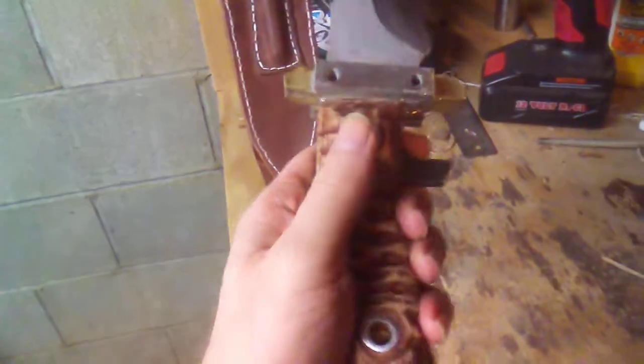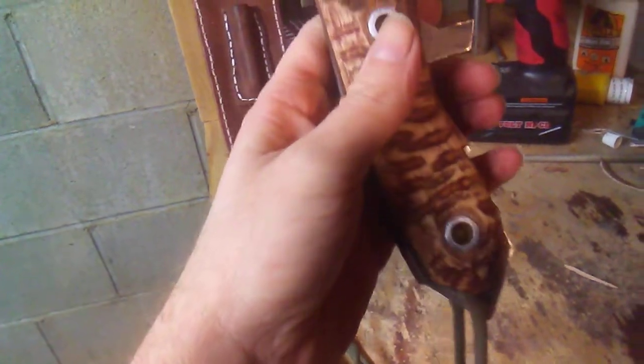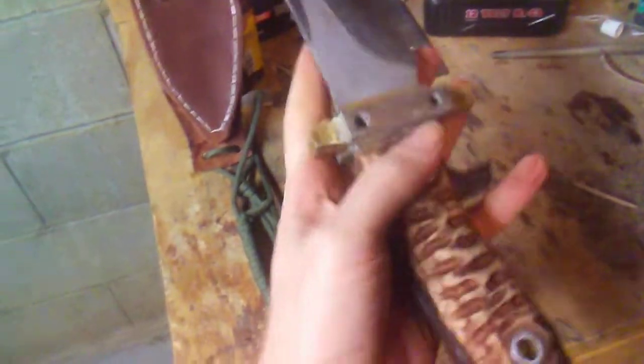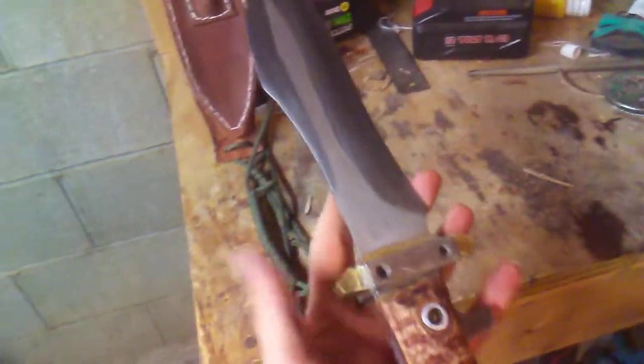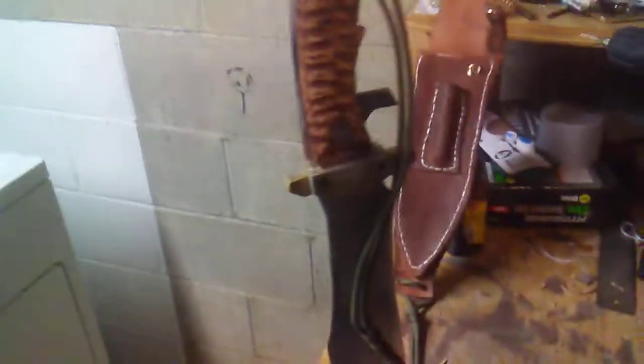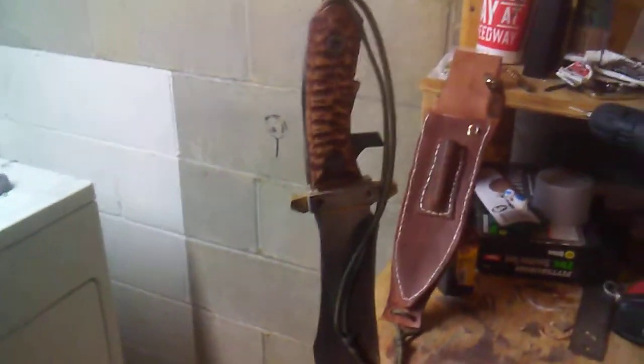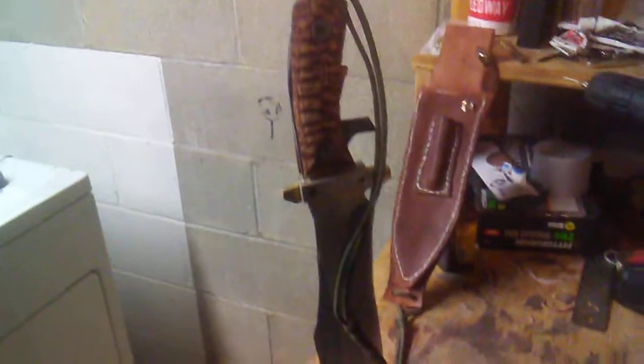I could always make it green — I like the green — but I just wanted to see something a little different. It is what it is. I guess I'm not really a knife maker. At least it sticks; I'll take it for what it is. Thank you.